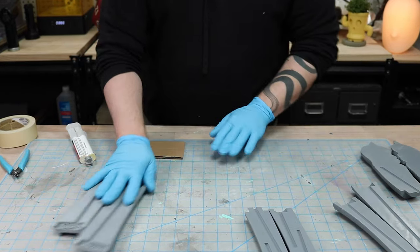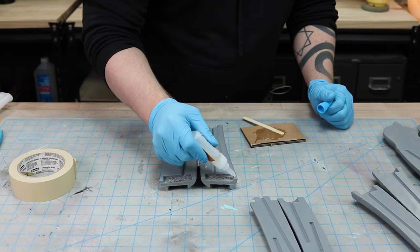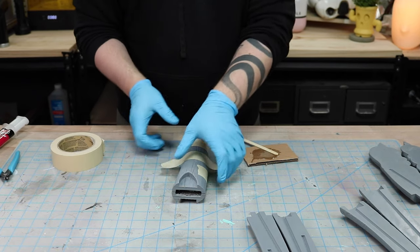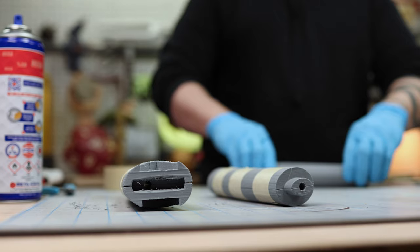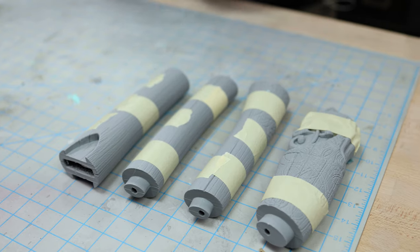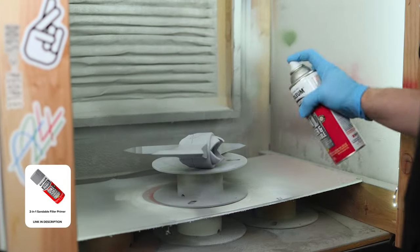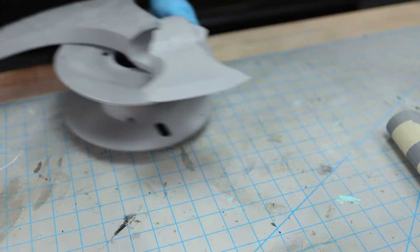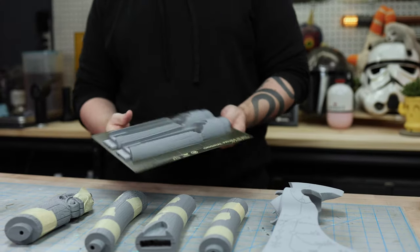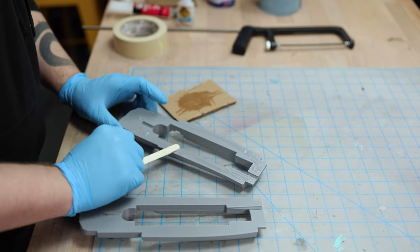I really wanted everything to glue together solidly, so I made sure the surfaces were prepped for maximum adhesion. If I was patient, I could have sanded the gluing surfaces for just a little more grab, but I didn't. I glued all the segment halves together using some more 5 minute epoxy and CA, and wrapped the pieces with masking tape to prevent any gaps forming while the epoxy cured. While that was curing, I gave the axe head its first of many coats of filler primer.